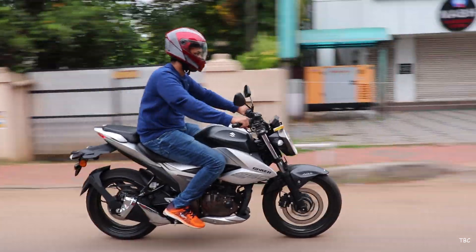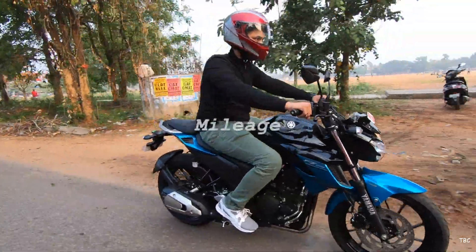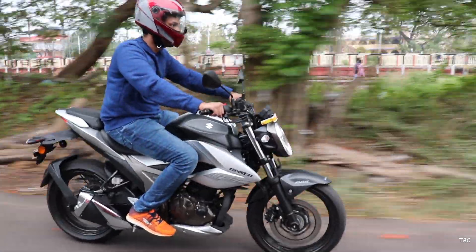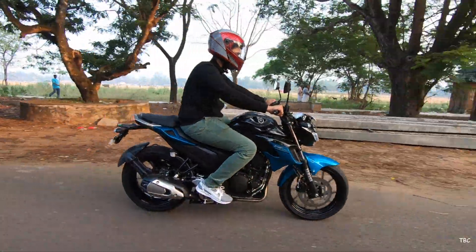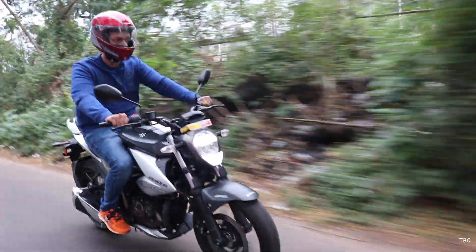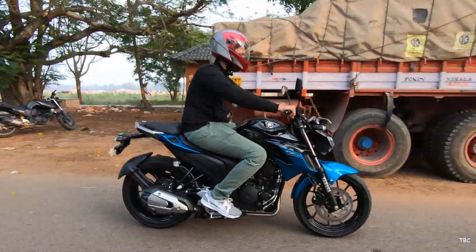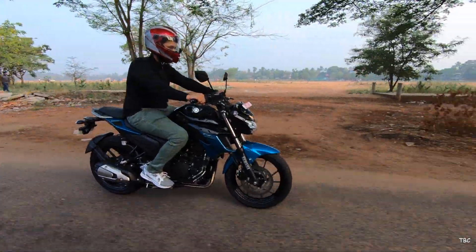For mileage, don't expect great figures — these bikes aren't meant for that. From our testing we got approximately 35 km/litre with the FZ25 and 32 km/litre with the Gixxer 250. So in this factor the FZ25 performs better, not only because of better mileage but also because of its higher capacity 14-litre tank.